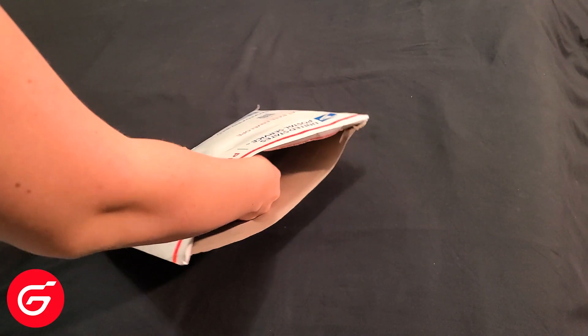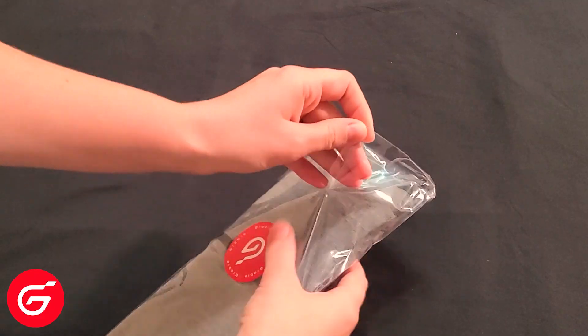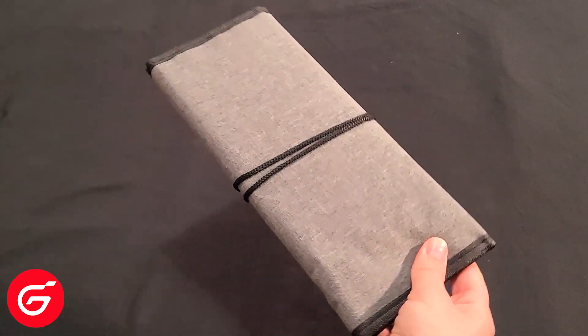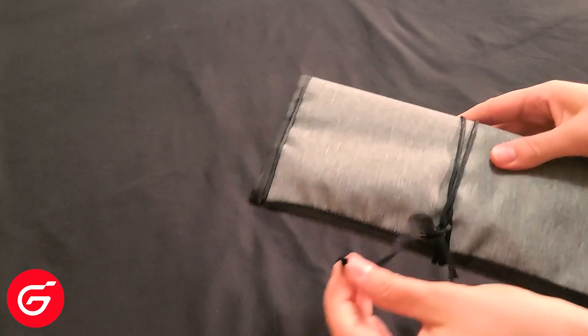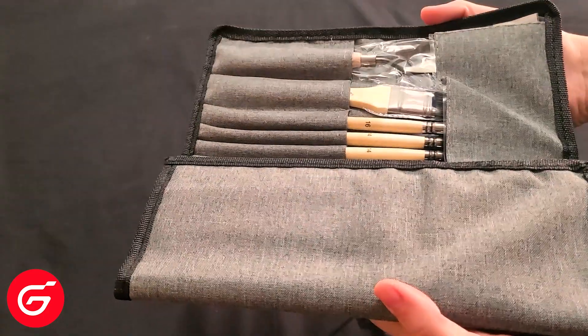Hi everyone, welcome back to another review video. It's been a while since I've done one of these, but we recently moved and it's been super busy ever since. That being said, I was recently contacted by Grabby about sending over some new brushes for me to try, and since mine were over two years old and just a simple set I got off Amazon, I was excited to try out some new brushes.